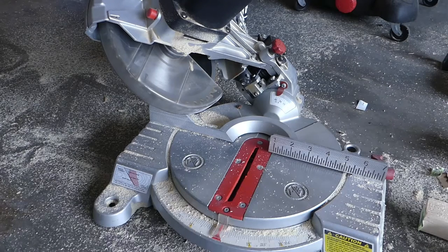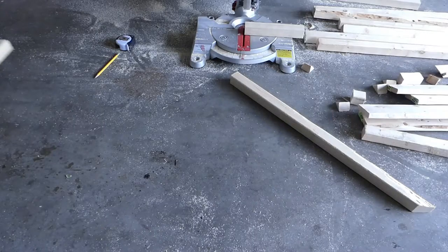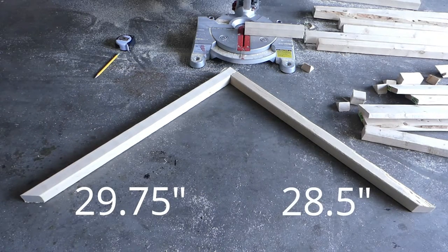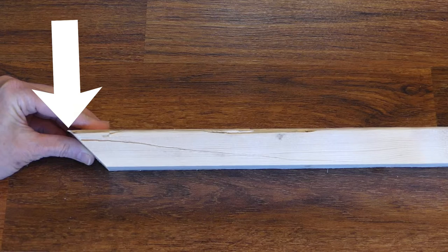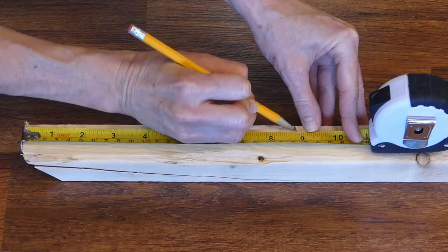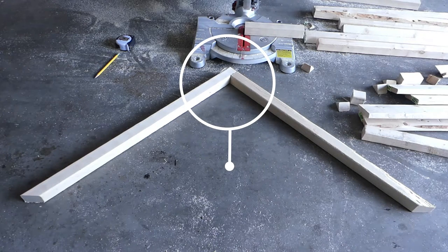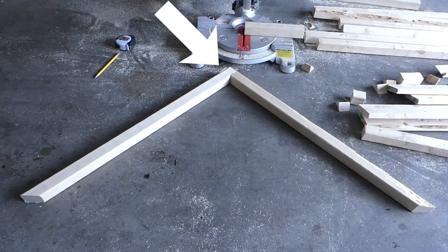To make the gables, set the miter saw to make 45-degree angle cuts at one end of each two-by-two. You'll need two pieces cut at 29 and three-fourths inches and two pieces cut at 28 and a half inches. Ensure the measurements are made at the longest part of the angled cut. I find it easiest to cut the 45-degree angle first, then measure the length, then make the straight cut at the other end. The shorter 28 and a half inch piece should butt up to the side of the longer 29 and three-fourths inch piece. The two 45-degree angled ends will sit flat on the horizontal pieces already on the frame's ends, and you'll be screwing in here to secure the peak.